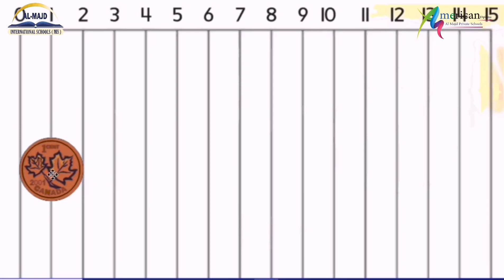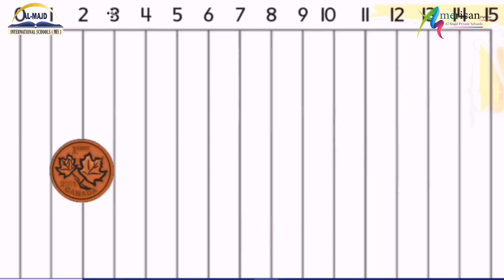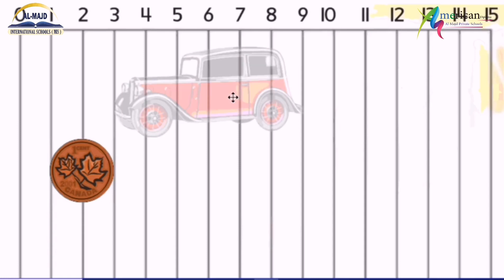To get the measure of anything, I have to start from zero. So here: zero, one, two — it's two centimeters. If this coin was placed further along, I don't say it's three centimeters; I still have to start from zero. So I consider this point as zero: zero, one, two — it's still two centimeters.